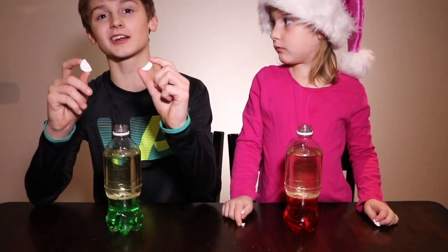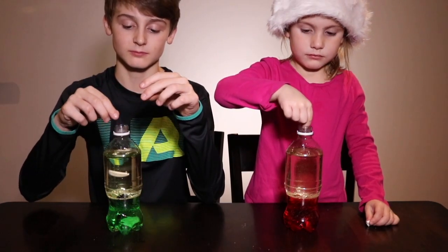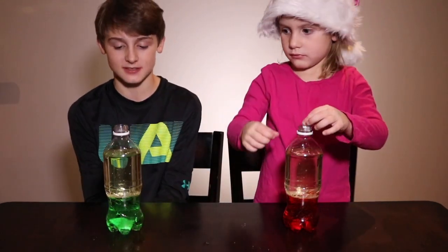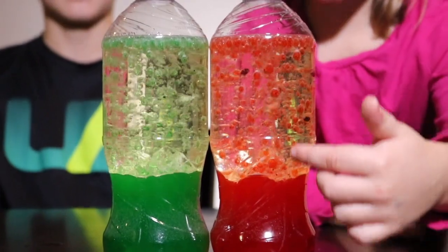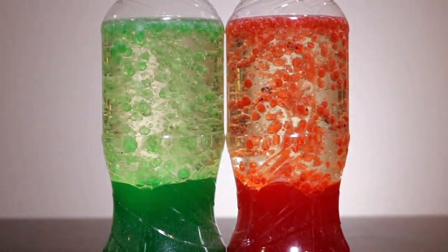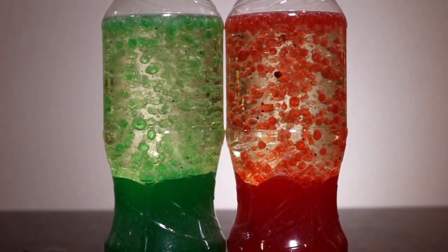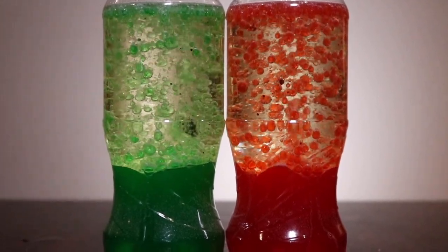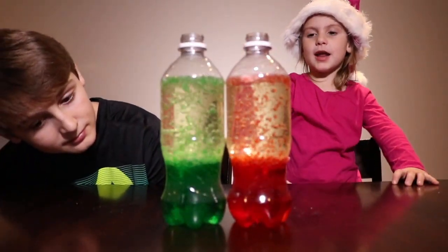Now we're going to put two pieces of Alka-Seltzer into the water bottles. Watch what happens. Whoa, so cool! They go up and then down and bring the food coloring with them. Thanks for watching.